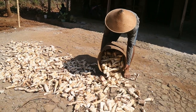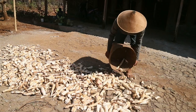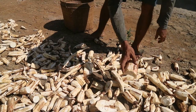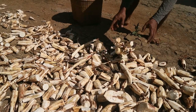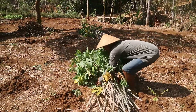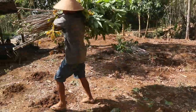Proses pengeringan ini penting untuk mengurangi kadar air dalam umbi, sehingga memperpanjang masa simpannya dan mencegah pertumbuhan jamur. Selain umbi, bagian tanaman singkong lainnya juga dapat dimanfaatkan. Daun singkong yang rontok bisa dijadikan pakan ternak seperti kambing atau sapi, karena kandungan nutrisinya sudah cukup baik.